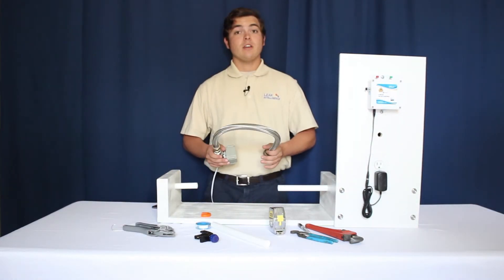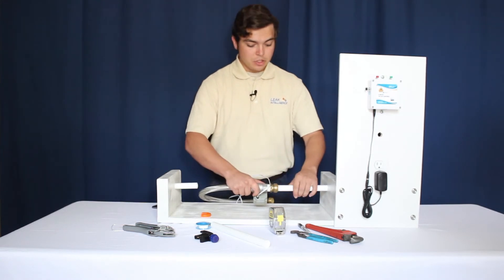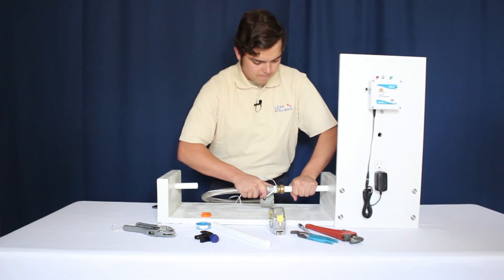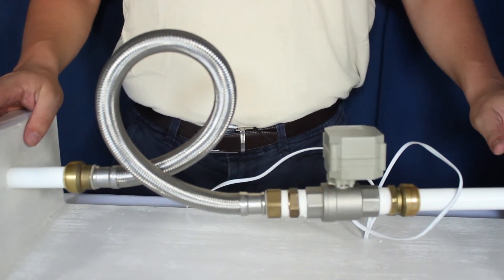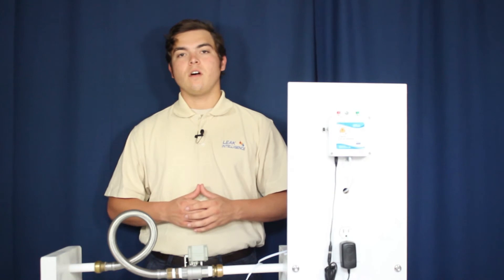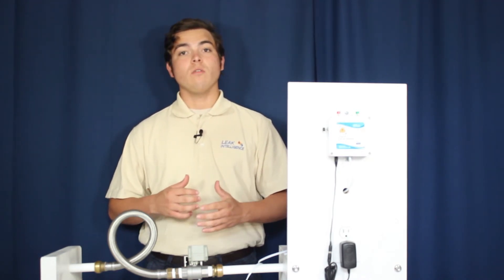Next take your prepped Elite Gopher water valve and slide it onto your pipe, ensuring that it reaches all the way to the mark. Now that you've completely installed the Leak Intelligence water valve, turn on the main water slowly, ensuring there are no leaks in your connections. This concludes the installation of the Leak Intelligence water valve.